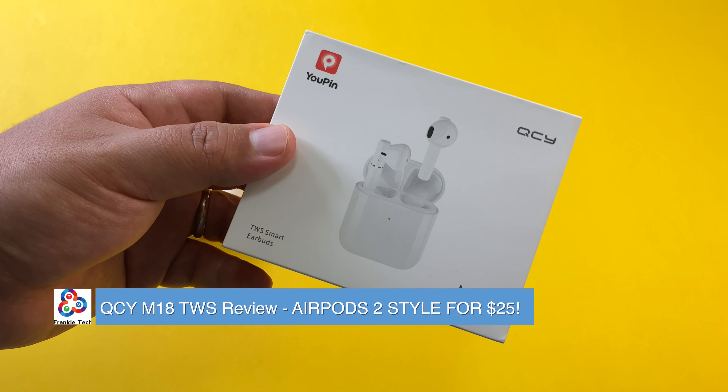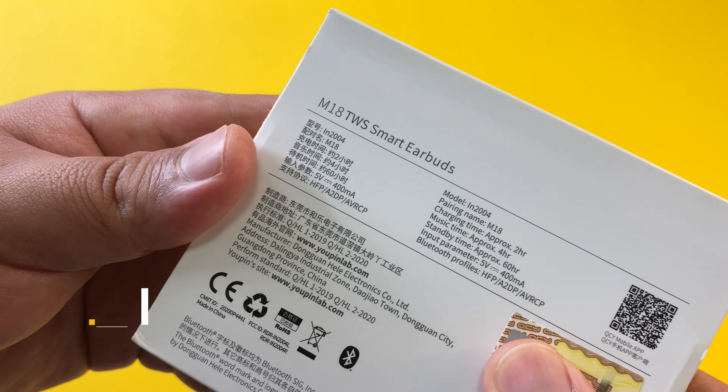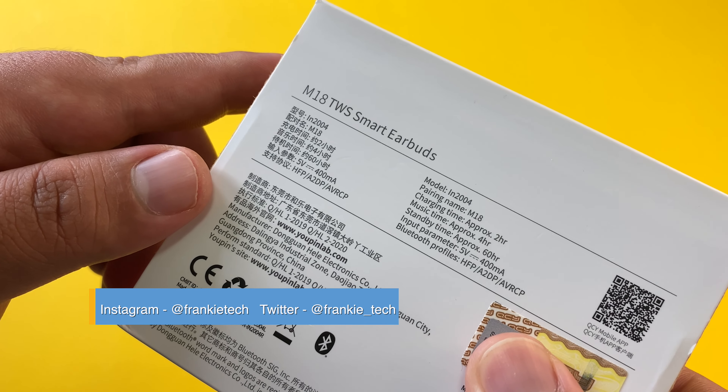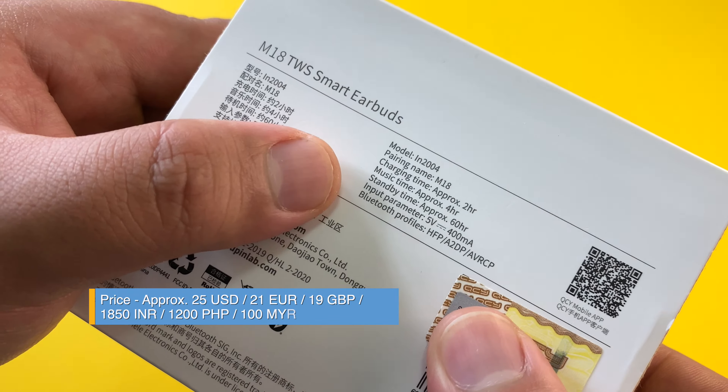Hi guys, it's Frankie from Frankie Tech. Good to see you guys again. I just wanted to share a quick video of these QCY M18 TWS smart earbuds. Shout out to UPin for sending these out and I just wanted to share the quick specs of this model.